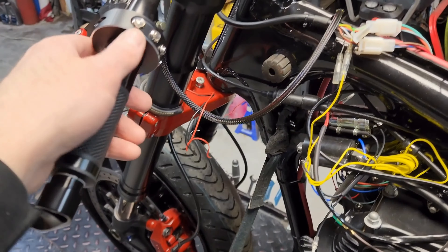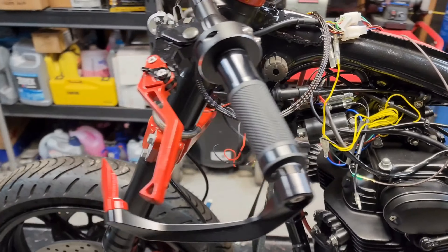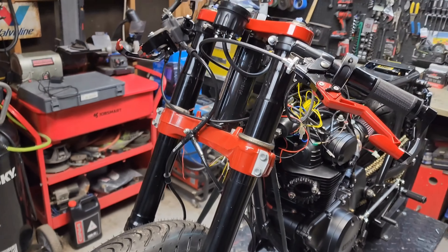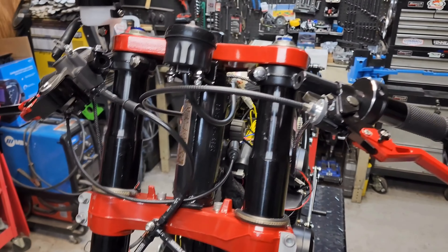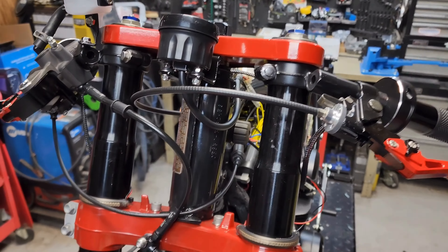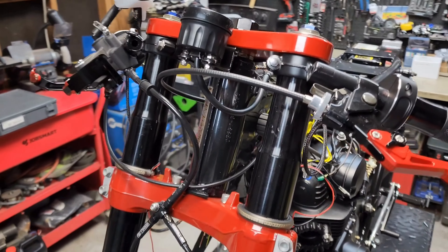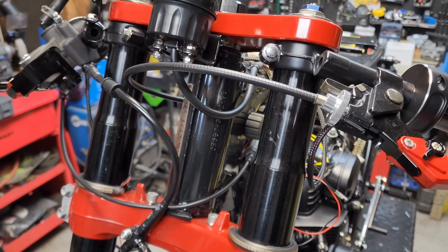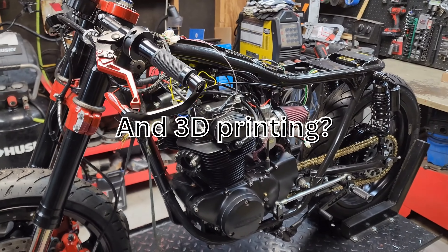We've got our Lake Moto custom hand controls right here. For the headlight, the client wants a really sick tri-beam setup — it's going to incorporate four different LEDs. It's going to be really something special and it's going to require a lot of ingenuity on this one for sure, so we've got a lot coming up on that.